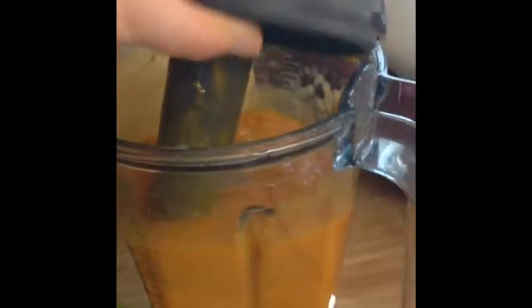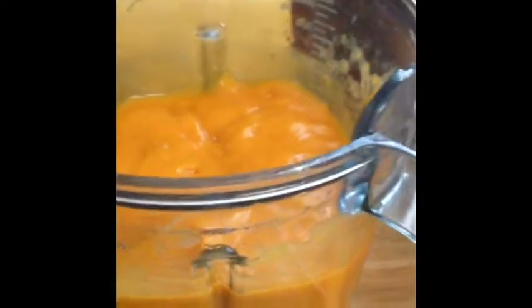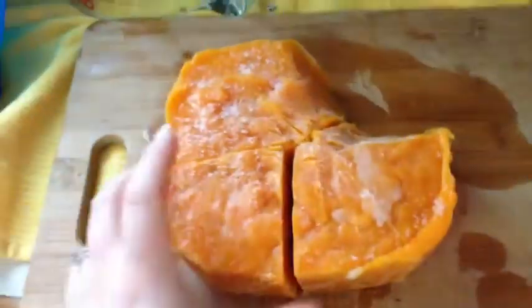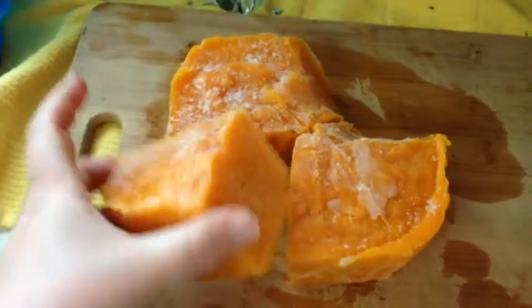I just blended this, added my limes and added some agave — smells so good. Now I'm just going to put it into a bowl, put it into the freezer, let it harden up, and enjoy this tasty treat.